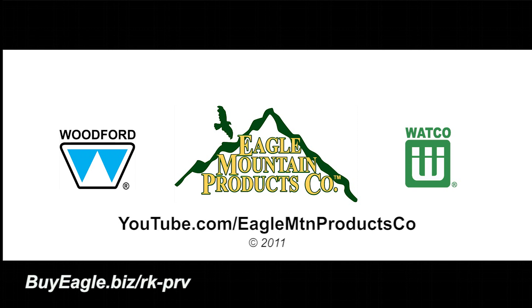Look for more how-to videos coming soon to Eagle Mountain Products Company's YouTube channel.